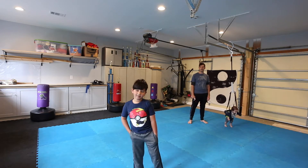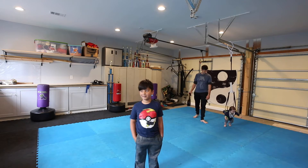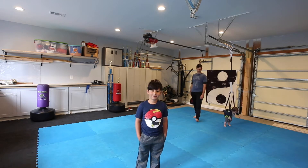What kicks are they? Roundhouse, turn around, side kick, jump roundhouse.